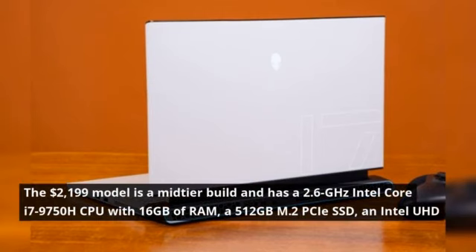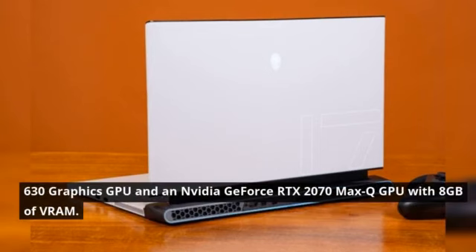The $2,199 model is a mid-tier build and has a 2.6-GHz Intel Core i7-9750H CPU with 16GB of RAM, a 512GB M.2 PCIe SSD, an Intel UHD 630 graphics GPU, and an Nvidia GeForce RTX 2070 Max-Q GPU with 8GB of VRAM.